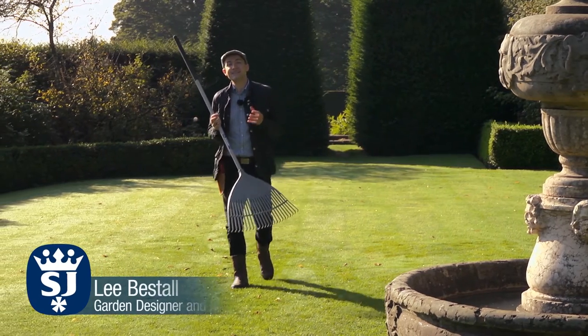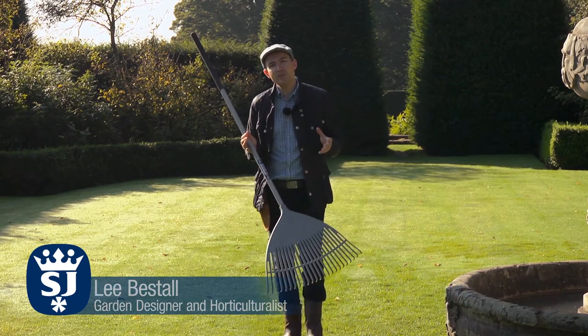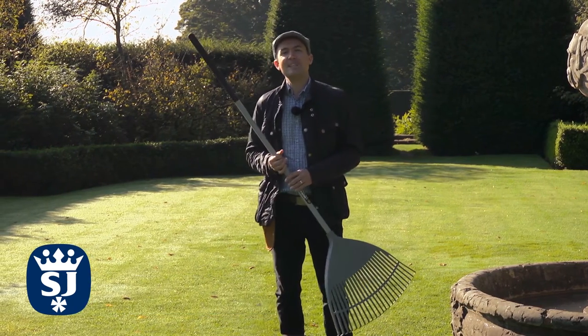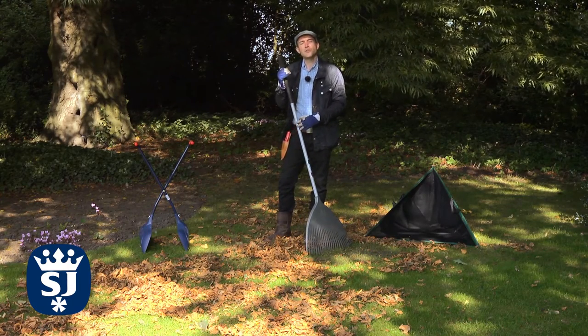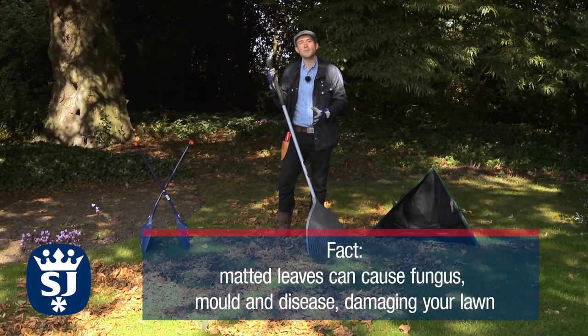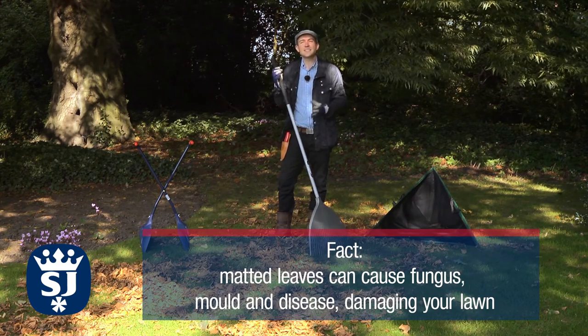It's the middle of autumn and there's a real sense of change in the air, but to extend this season as far as possible, right now it's time to tidy. Even though the leaves have only just begun to fall, it is important to remove them from the lawn once a week so that the lawn can take advantage of the last of the season's sunshine.